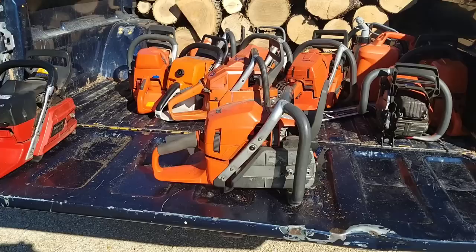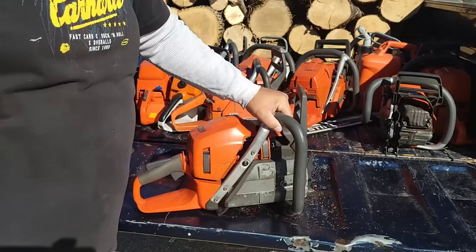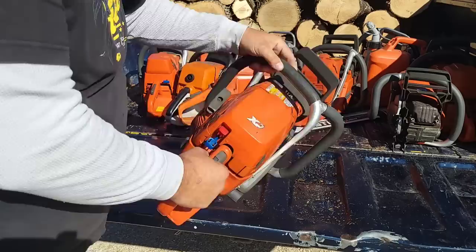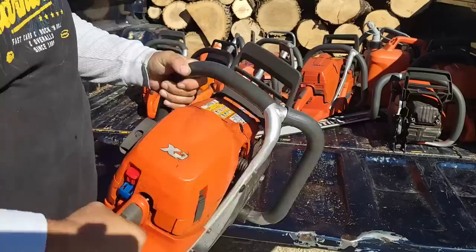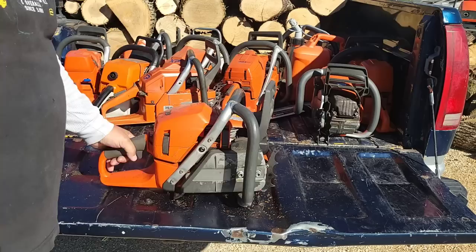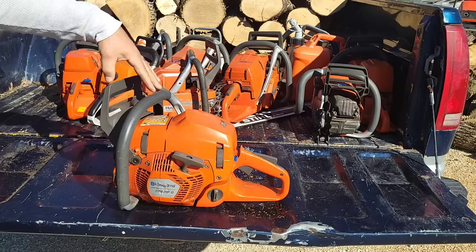Now we get into the newer, bigger saws. The 576 XPG — this is a heated handle model, 576 Husky. This is kind of like the Rodney Dangerfield of 70cc saws — it gets no respect, no regard, nobody wants them. I have an entire giant box full of parts for these that I've never done anything with. This is the second one I've owned. Here's something I like about these saws: it's an autotune, this thing runs like a Swiss watch — I don't care if it's minus 40 or plus 40. It's fast and it'll pull a 32-inch bar all day long. It has a muffler mod and that's it. But notice there's no bar on it, friends — I don't run this. I don't know why. It's a great saw.